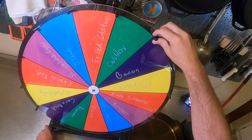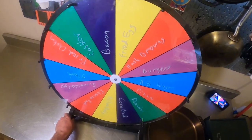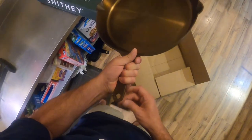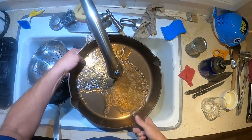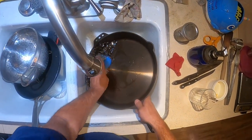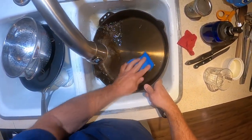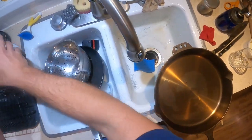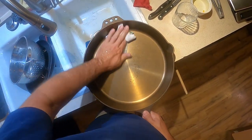Ready? One spin — we're going to go with whatever it says. It is going to end up on fried eggs! That is a perfect first cook, we're going to do that one right now. Let me get this tag off, give it a quick wash to get some of that factory stuff off. We'll get this on the stove and get a little bit of heat on it. We're going to fry an egg.